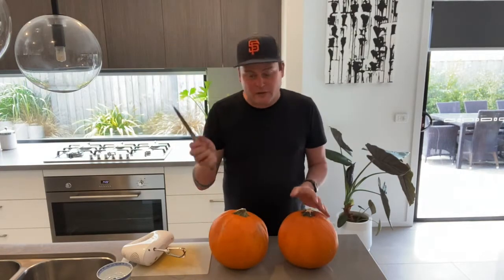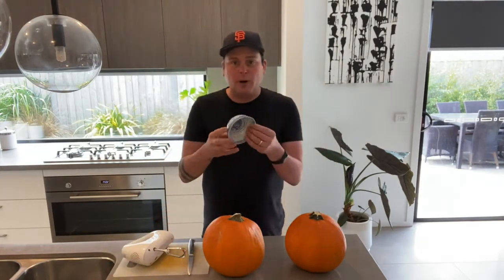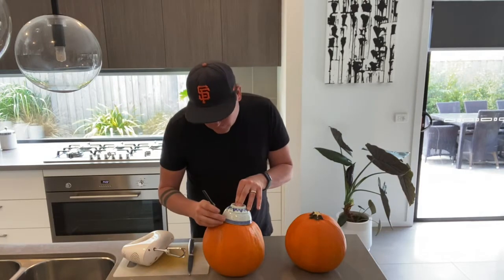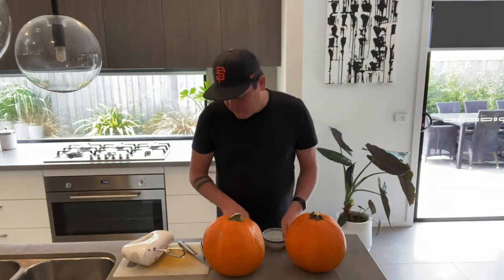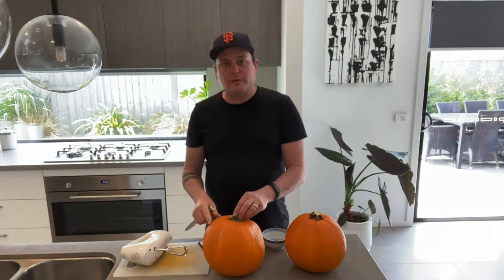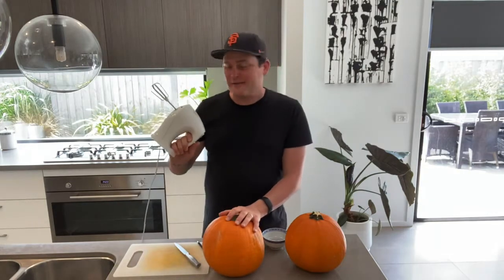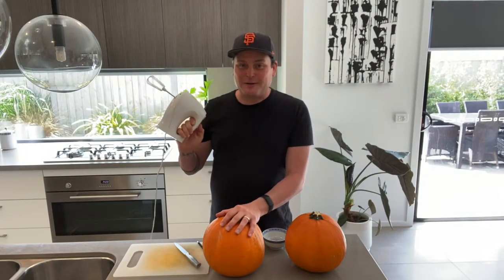So I've got myself a knife and my pumpkin, and then I've got myself a little bowl. What I'm going to do is place it on top right where I want the hole to be and just trace around with a black pen really lightly. Then I'm going to go in with my knife and cut around, but on a slight angle so when we put the lid back on it will sit in a little groove and won't fall through.